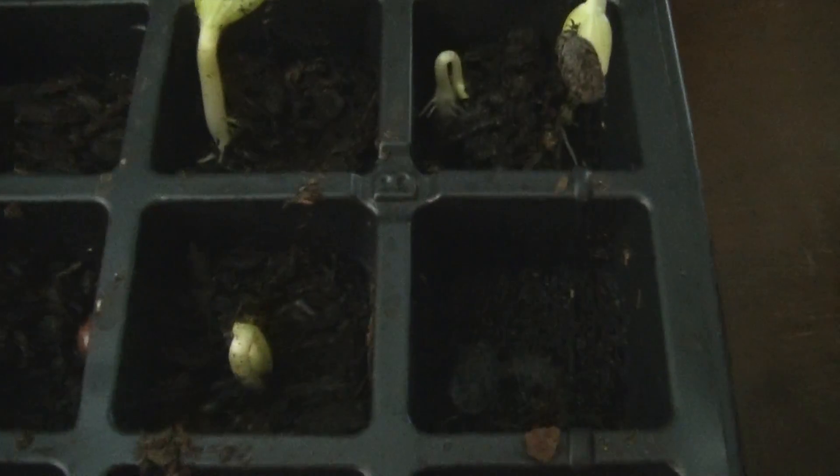This first row is loofah, which I've never grown before but it's popping up like crazy. The second row is spaghetti squash. Then we've got six cells of queen's wreath that's starting to pop up. And then on the top here we've got moringa.